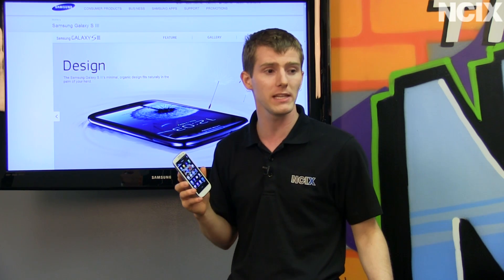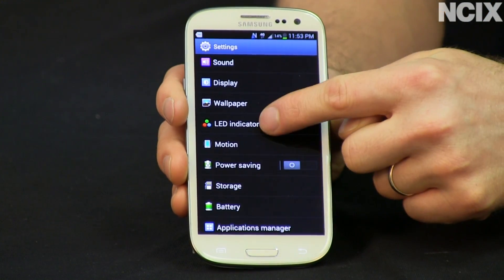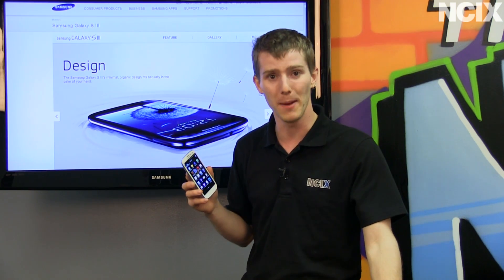It comes with a 2100 milliamp hour battery as well, and a cool innovation: a multi-colored LED notification light, which means that you can tell exactly what's going on with your phone, rather than it just having a light that's on, before you even have to pick it up.